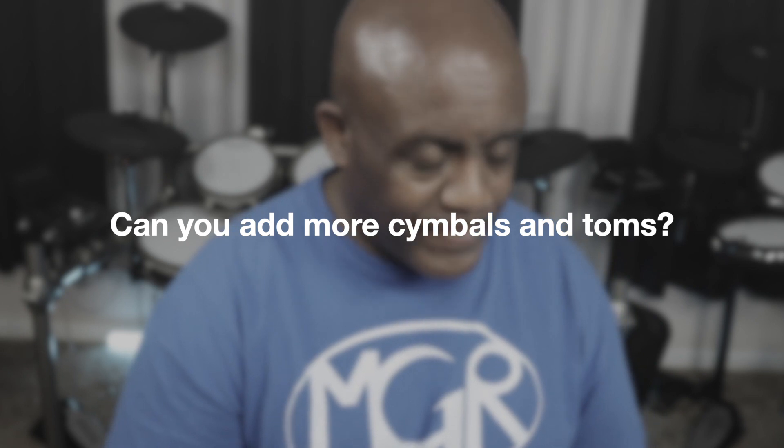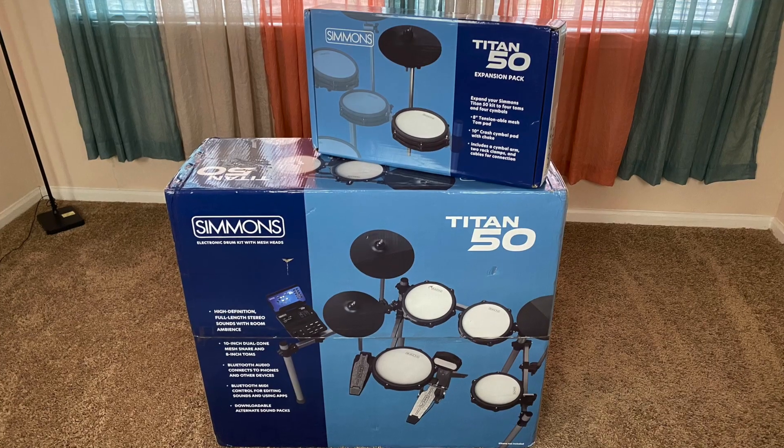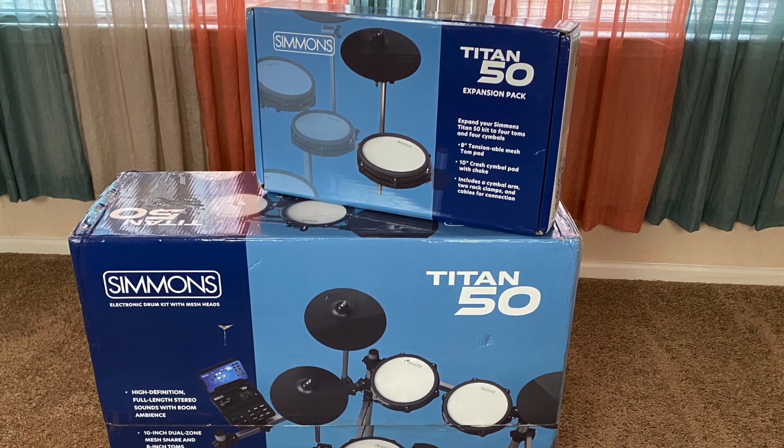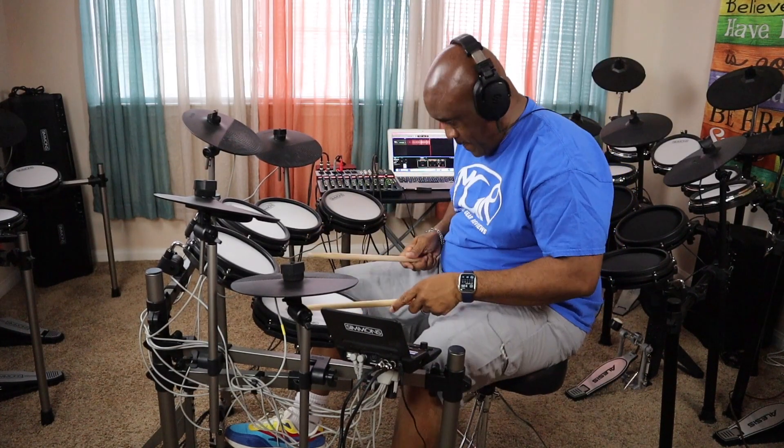Question number five: can you add more cymbals and toms? Yes. First, you can add a fourth tom by buying the expansion kit for the Titan 50, which gives you four toms and one extra cymbal, so you end up with two crashes, one ride, and your hi-hat.